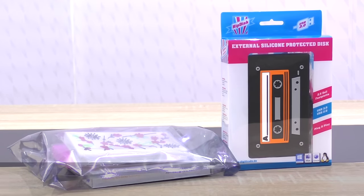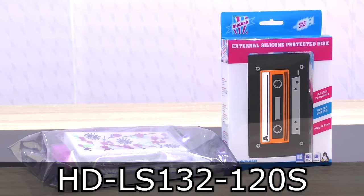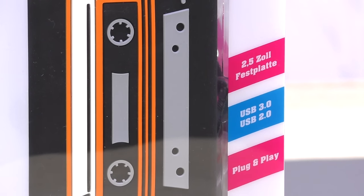Welcome to NickClass11x12. Today I'm looking at the Digitrade HipDisk 120GB USB 3.0 external hard drive, or in this case SSD. The HipDisk however isn't just an external hard drive — it's pretty much a protected external USB 3.0 drive enclosure for 2.5 inch drives.